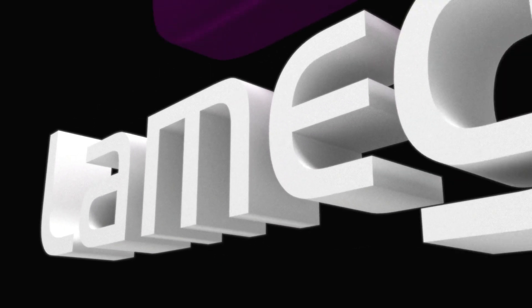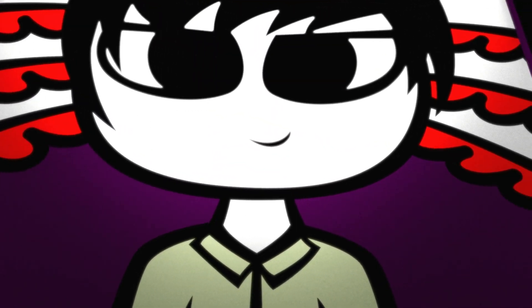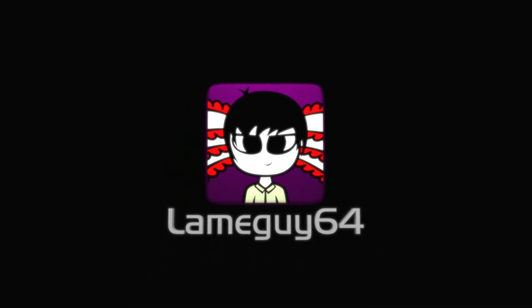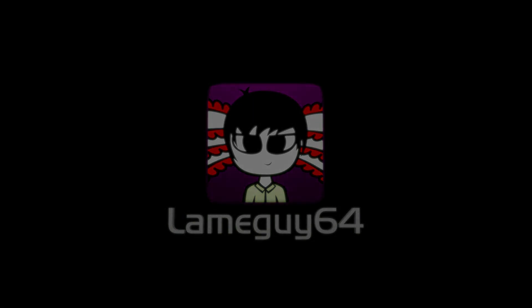I hope you enjoyed this video. Like, comment, or share if you want. And as always, thanks for watching — I'm LameGuys64, signing out and have a good day.